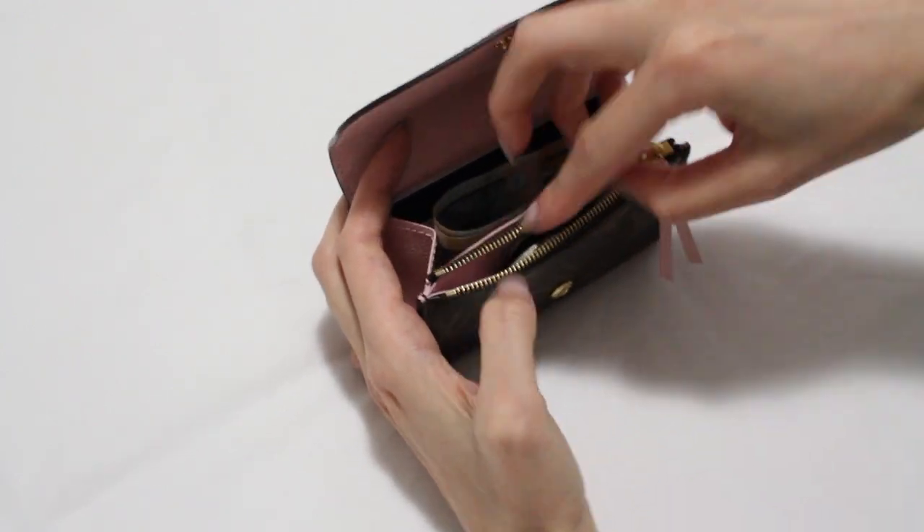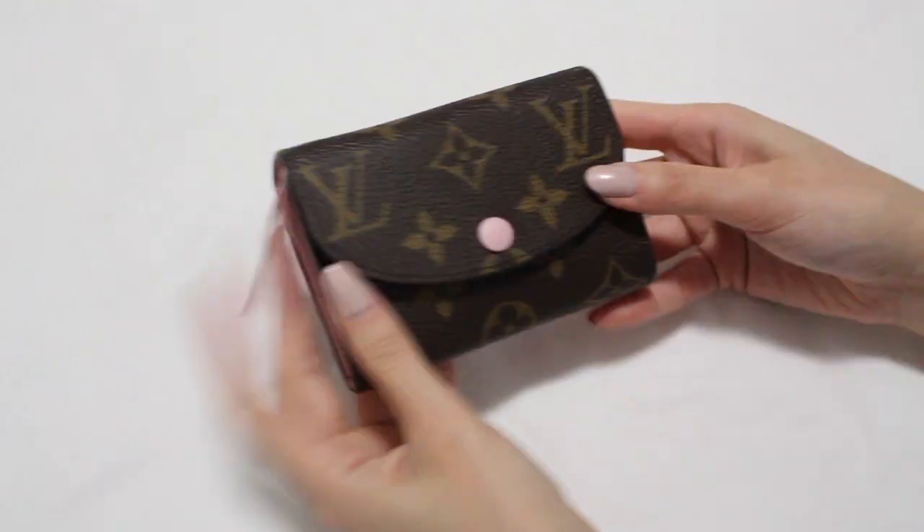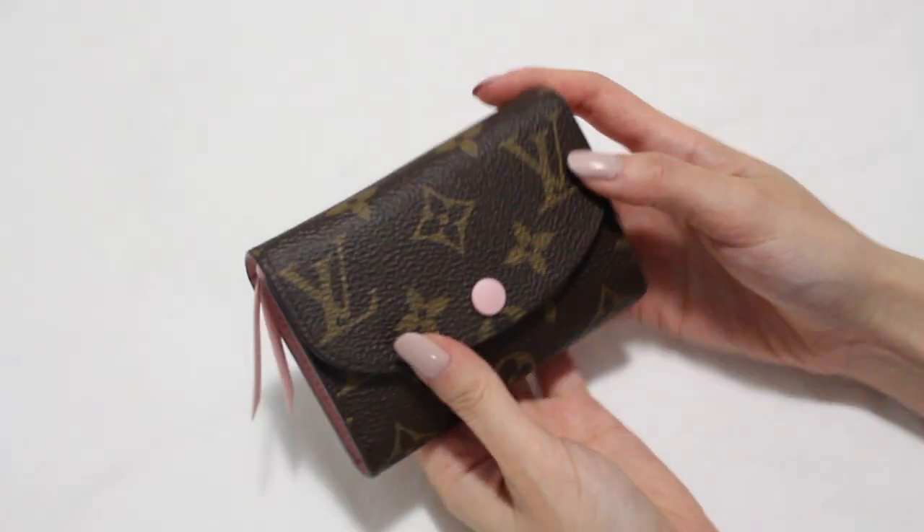We were also able to fit some coins in the zip pocket. Overall, we think that this coin purse is good value for money, especially if you're looking to purchase a small compact wallet. What we like about it is it fits a lot of cash, coins, and cards, and it's perfect because it fits in all of our small bags.